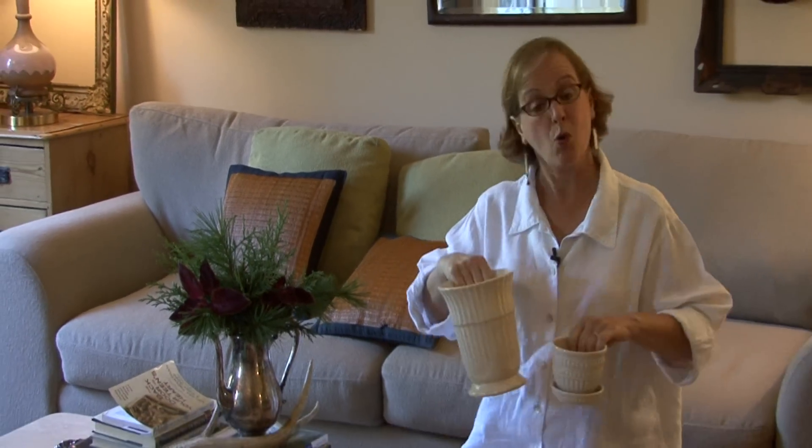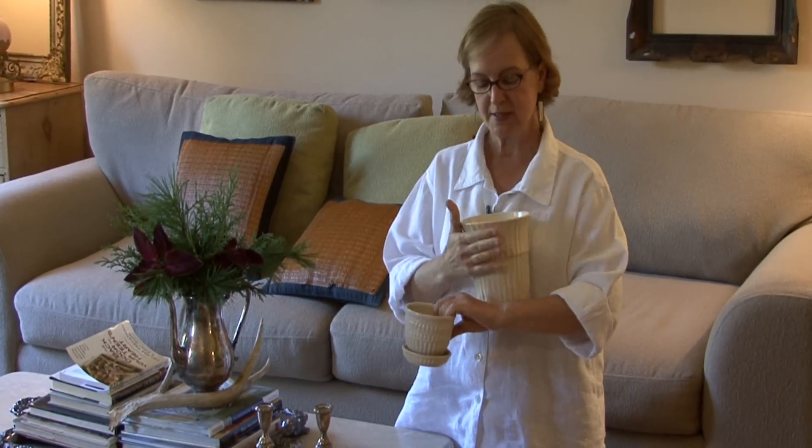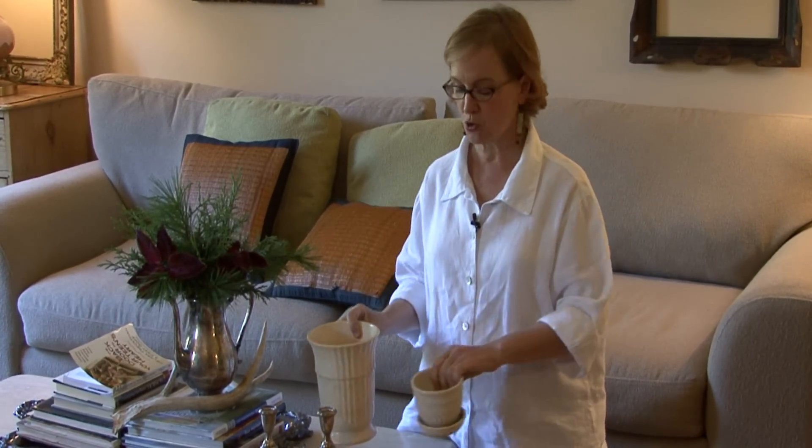And then you could put berries in it, you could just do whatever with it. All these white pots — this is McCoy — and the white pots are great to use. Just do a whole mantel or a whole table with all white and then you could put just a little bit of greenery in it or fill them up with Christmas balls.